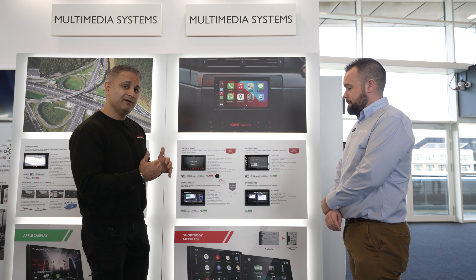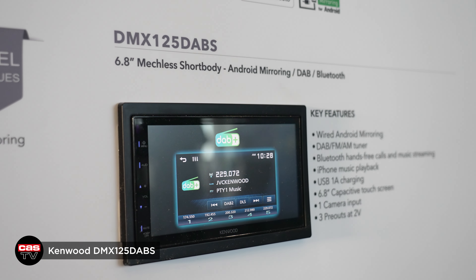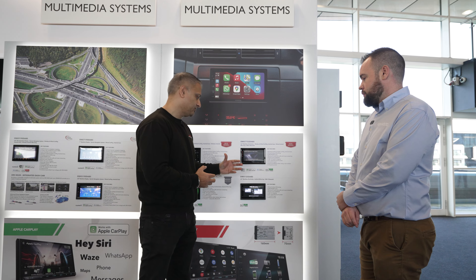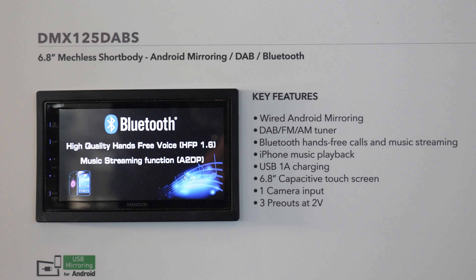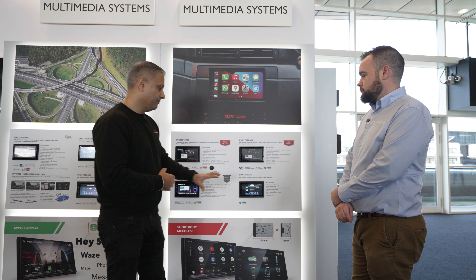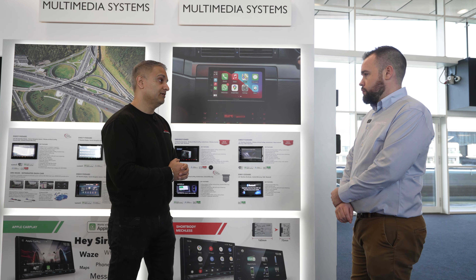If you want something a little bit cheaper, you've got the DMX125 DABS. You might think it's a screen so it does CarPlay — it doesn't. It's really an entry-level screen. It does wired Android mirroring and you can add a reversing camera as well if you want, but it's at a lower price point. Now let's move on to some of the other units.